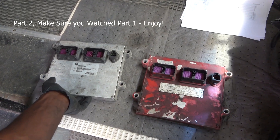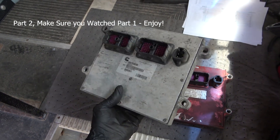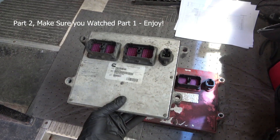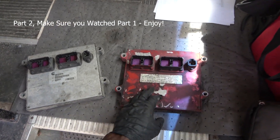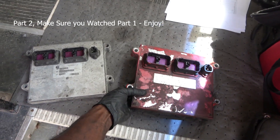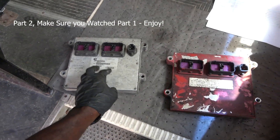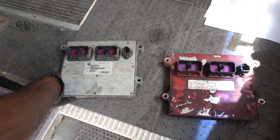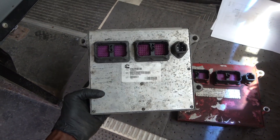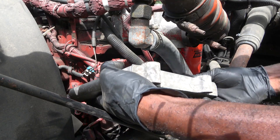I got the non-good ECM removed from the other bus. Here it is. So here is our non-good ECM and this is the bad PCM. As you can see, they're both identical. So now I'm going to take this to the engine so we can install it. Let's install this PCM on the bus and see if this bus is going to start. We're going to install this ECM.